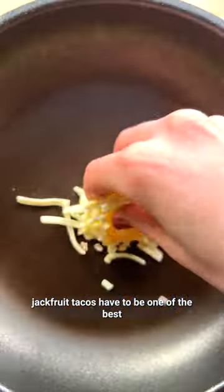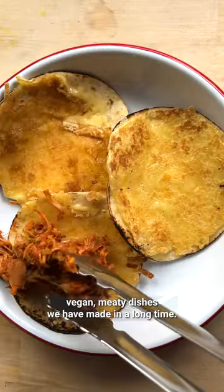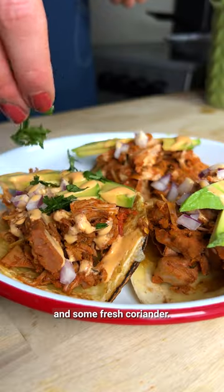These cheesy pulled jackfruit tacos have to be one of the best vegan meaty dishes we have made in a long time. Smoky pulled jackfruit, some avocado, red onion, spicy mayo and some fresh coriander. It's the dream. That's incredible. And it's easy. Win-win.